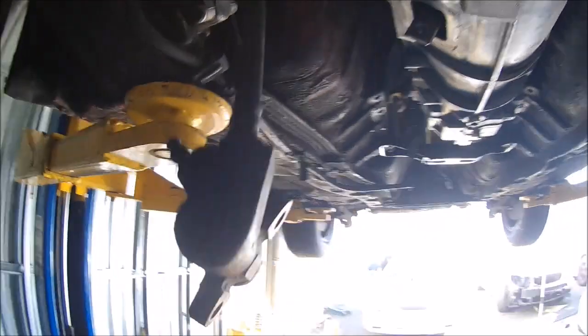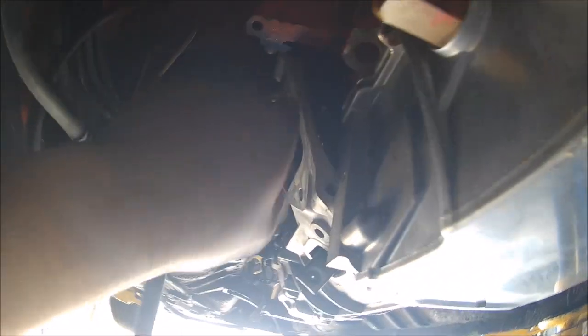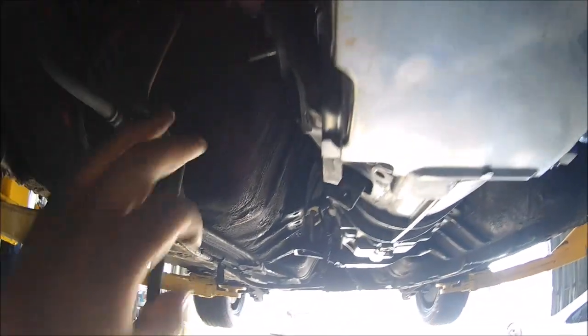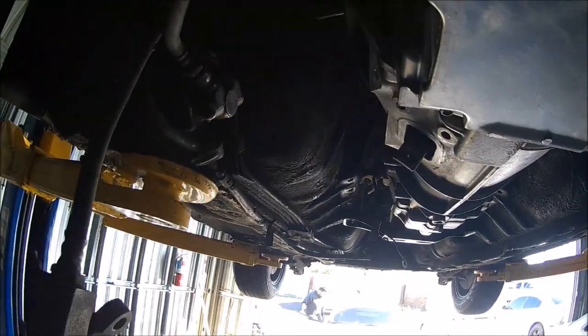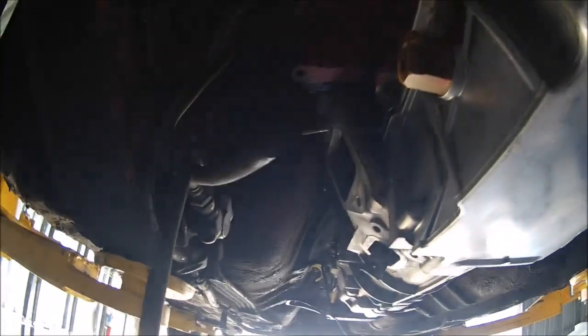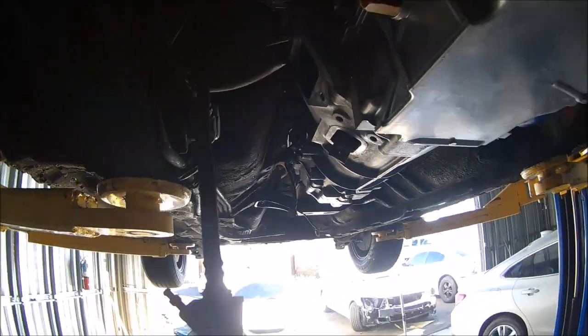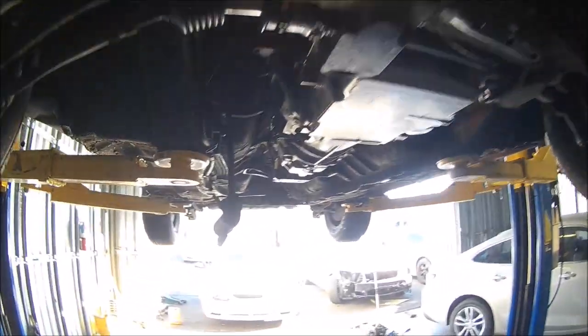What's going on guys, we're back at the shop with the Z. What we're gonna be doing today is cutting out a section right here in the firewall — or I guess you call it the transmission tunnel — so that we can get the starter to fit. I don't want to take all this back out; we're gonna cut it out and call it a day so we can get the starter in there, get the car cranking, and hopefully get this thing done ASAP.